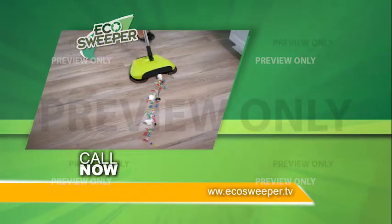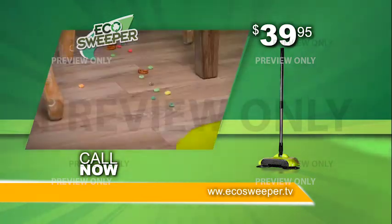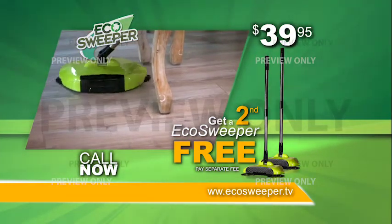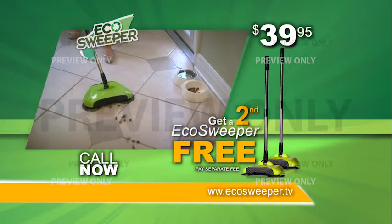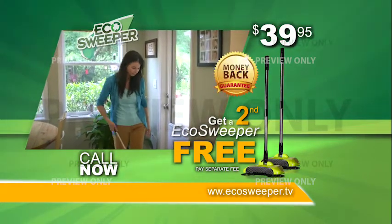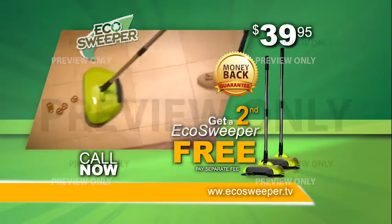Call or go online now to receive the Eco Sweeper for the price shown. That's a great value. But wait — order now and get a second Eco Sweeper, just pay a separate fee. Whether it's big or small, wet or dry, the Eco Sweeper works in just one try. Call or go online to make cleaning your floors easy. Your satisfaction is guaranteed or your money back. This is a TV-only offer you won't find in any store. This special price will end without notice, so don't delay.